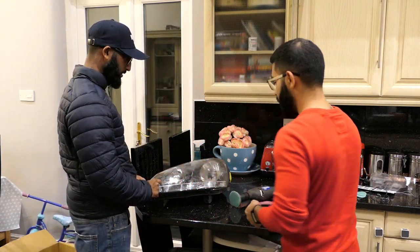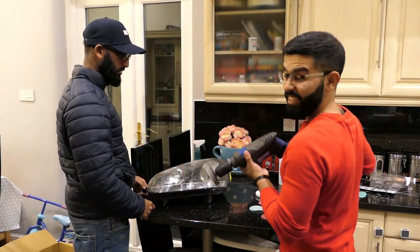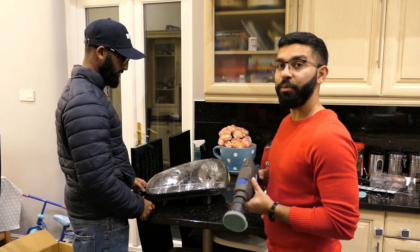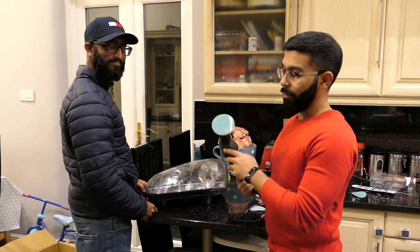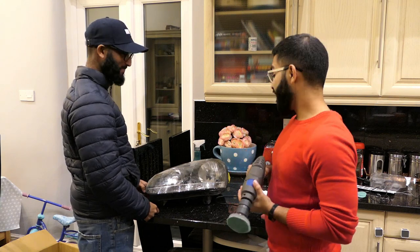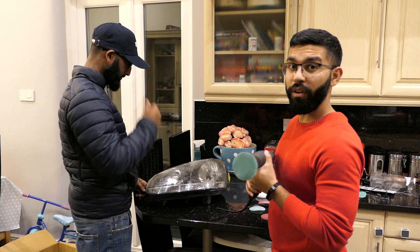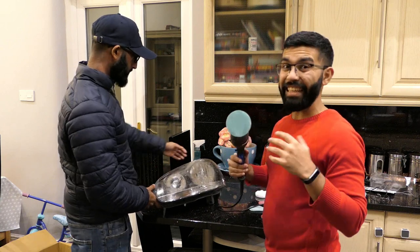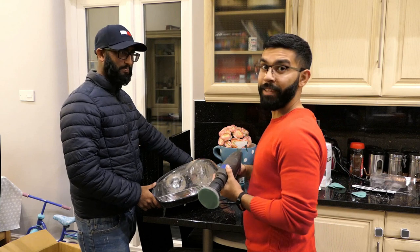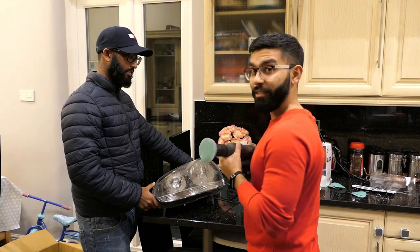Right, so let's start with 800 grit. Technically the guide says to do it dry but we've noticed it's always better when you do it wet - the disc lasts longer and it cuts just as nice. It's also safer when you wet sand rather than dry sand, so we're going to go about it with this.